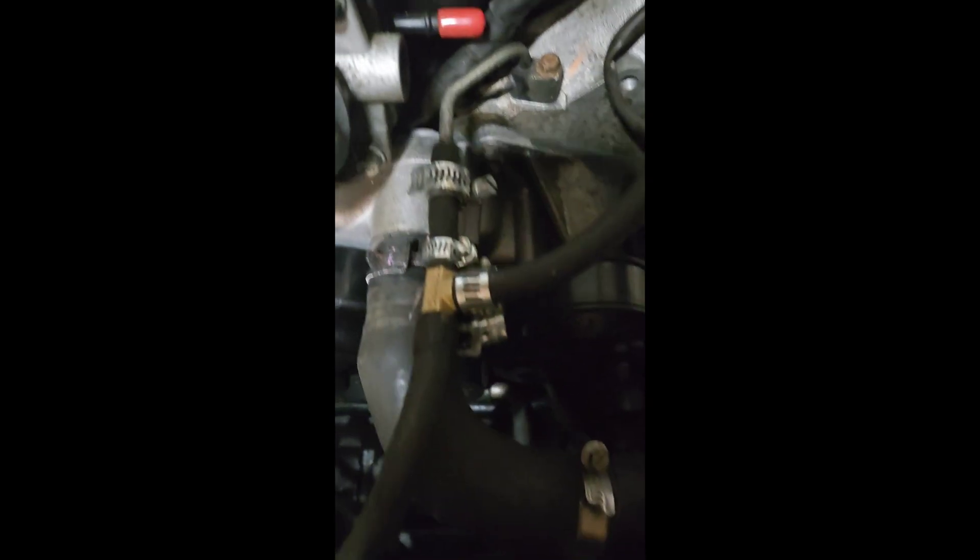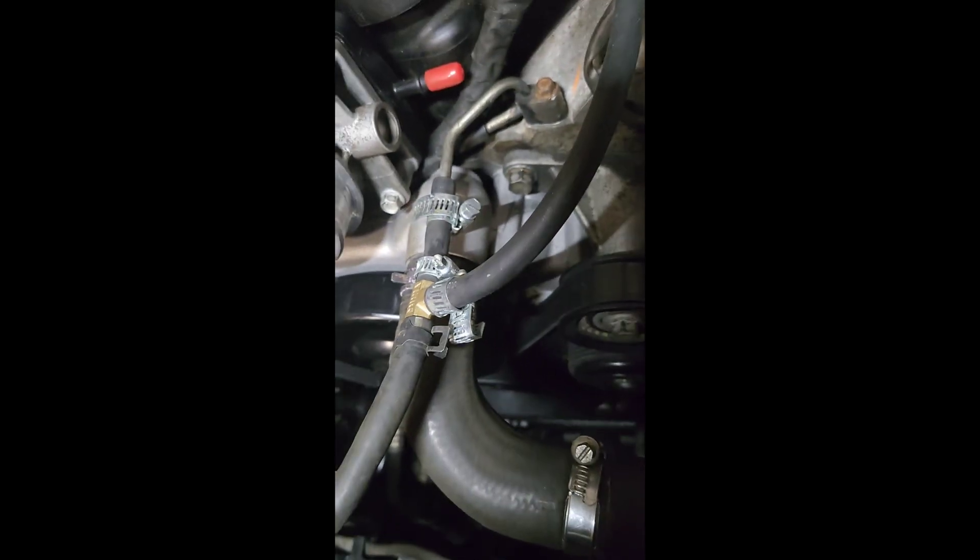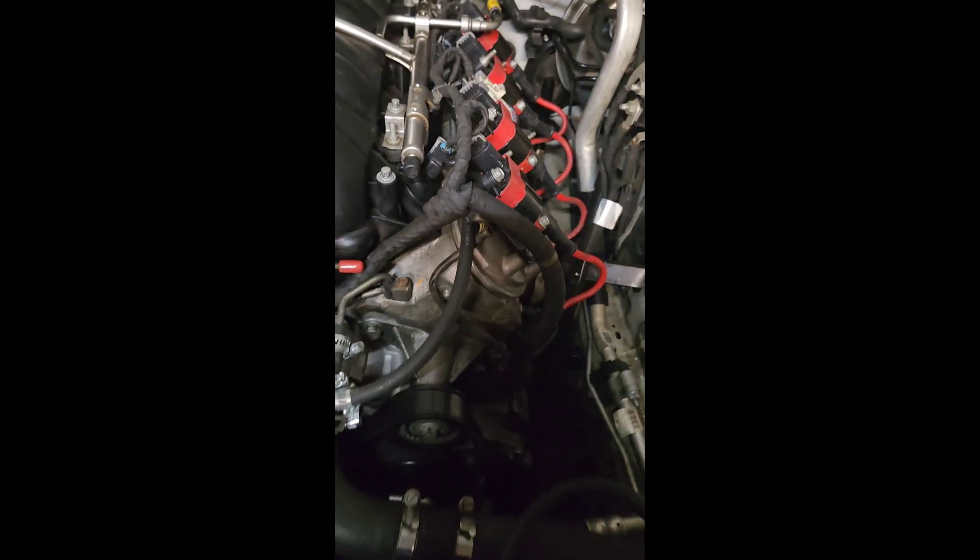Here's a little video of the final mock-up. Yeah, it looks a little ghetto, but it's got plenty of clearance and everything looks pretty good.